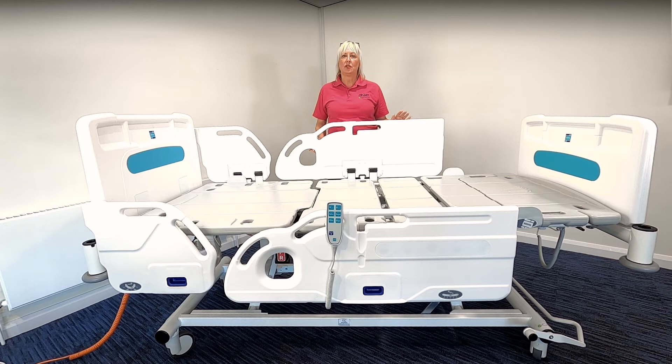It's very important to refer to the full user manual instructions that come with the bed to identify any contra-indications for use, for example unstable spinal injuries. It's also the responsibility of the prescriber to carry out the necessary risk assessments required, and this is not limited to but will include falls, entrapment, and the use of side rails. It's also important to refer to your local policy and equipment selection guidance.